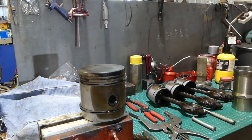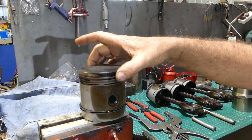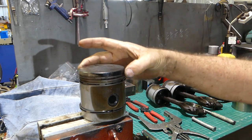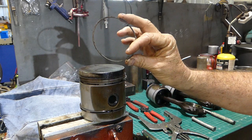I believe this engine's had a little bit of dust in it, and that's no problem — we're fixing all that. I thought I'd show a couple of ways of getting piston rings off. Now, the old way we used to do it, before we knew any better, was find the gap, pop your fingers in, and pop them off like that.